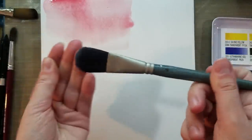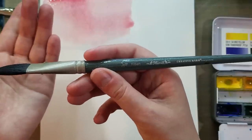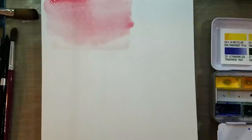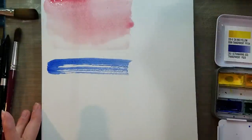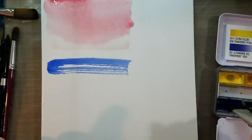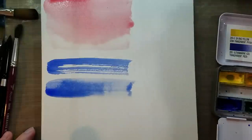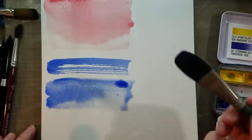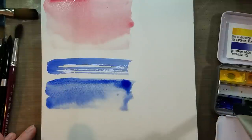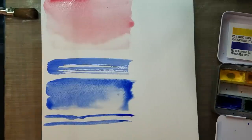Next we have a softer synthetic — it's kind of a filbert, but a little bit softer. Filberts are also called a cat's tongue, due to the oval shape. This would be a Creative Mark Mimic Filbert in 3/4 of an inch, and it's a little bit softer than your typical flat brush. When it's not quite as wet, this is a technique called dry brushing, which many artists actually want. But if you add more water, you get rid of the dry brush technique and get a softer transition. You can also hold your flats and filberts in another orientation to do very thin lines as well.